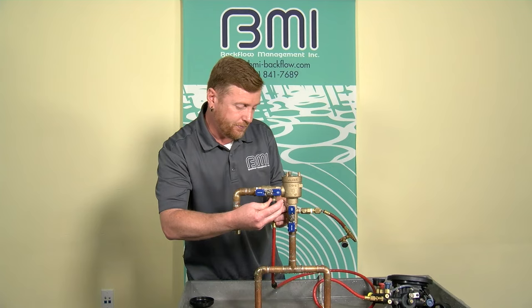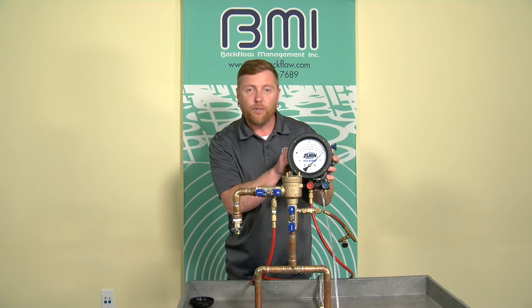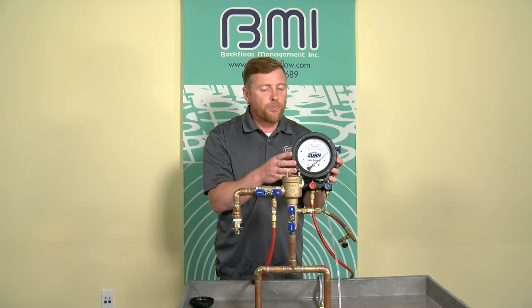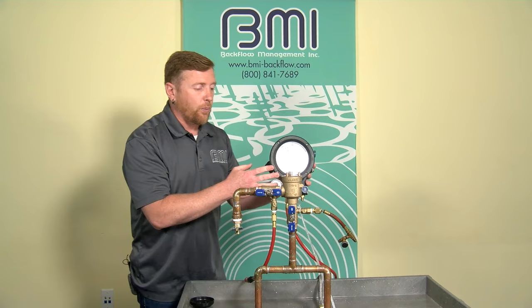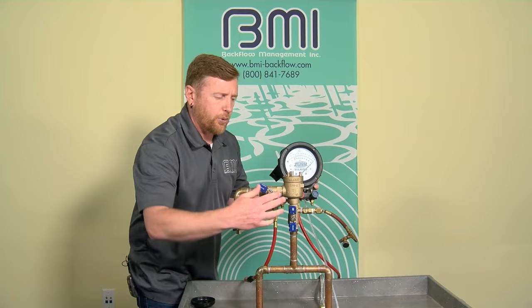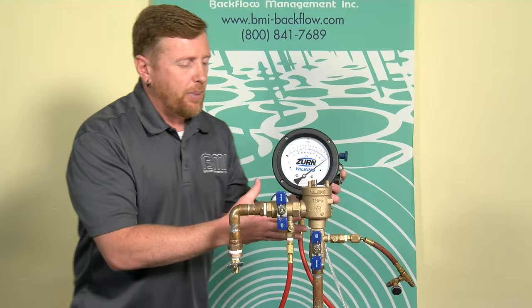I'm going to pressurize the field test kit by fully opening test cock two. My gauge rises to the high end of the scale. Then I'll open my high bleed needle valve to get any air out of the body. High bleed is open, making sure all air is cleared, then close the high bleed needle valve. My gauge is pressurized and bled, ready to perform the test. Next I'm going to close shutoff valve number two, and it becomes appropriate to make sure my gauge is at the appropriate level.